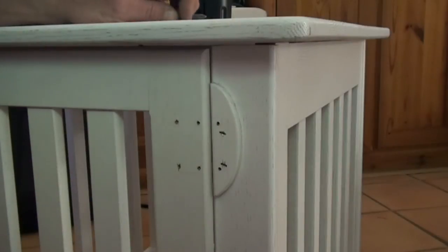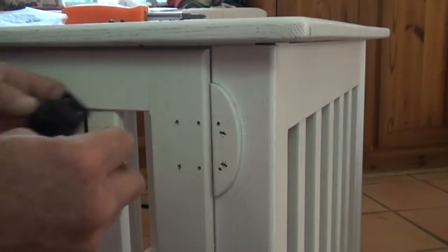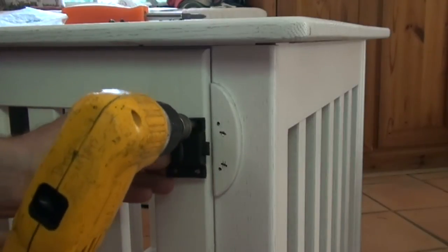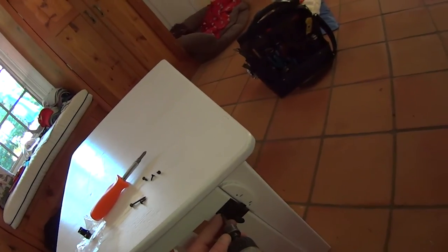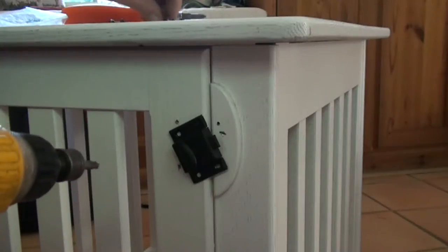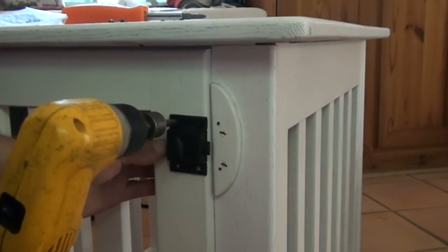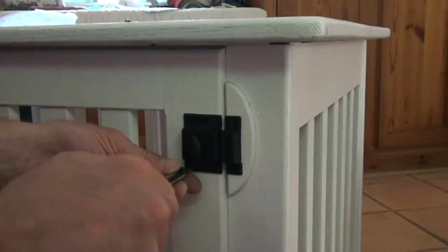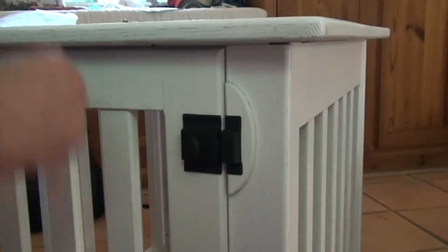All the holes are pre-drilled, so we basically just have to line this stuff up and put the little screws in — very easy to assemble, very nice.